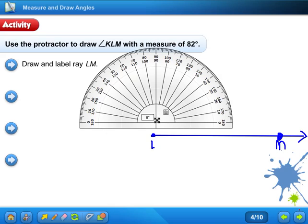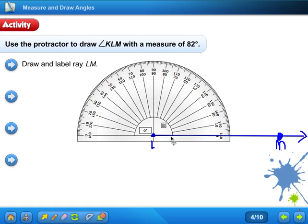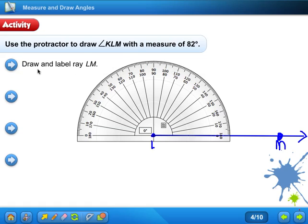Remember this center right there, where those two perpendicular lines meet — that goes right on point L, and then this line should line up with the zero. We need 82 degrees. This is the tricky part: there's 80 over here and 80 over here — what 80 do I want to go with?